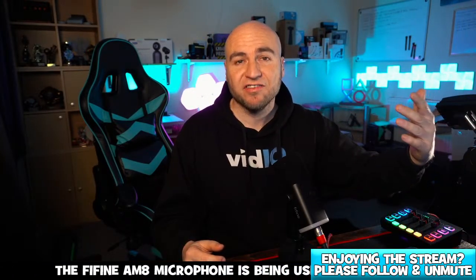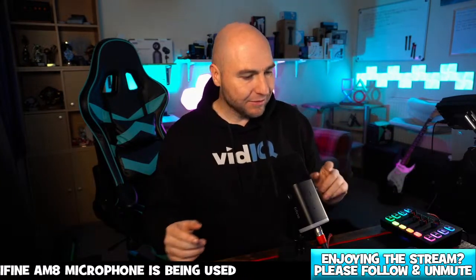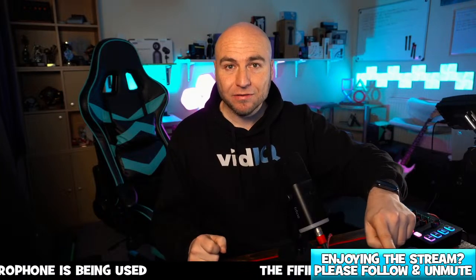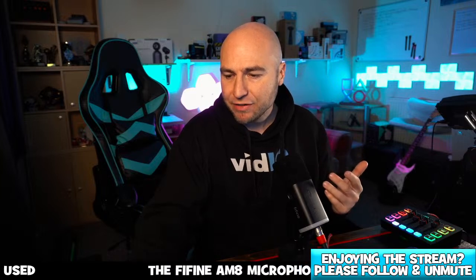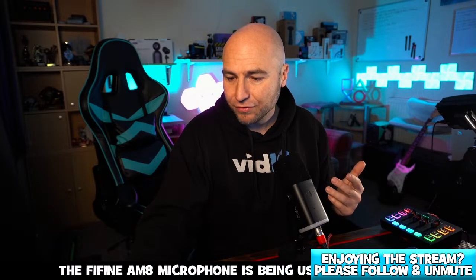If you're using a different mixing desk like a GoXLR Mini, you can change the equalization and change the way that microphone sounds. Now I'm going to go to another microphone but I will show you this one close up on camera so you get a bit of an idea of how it looks.